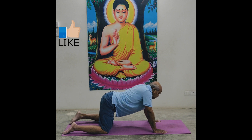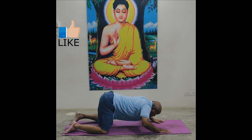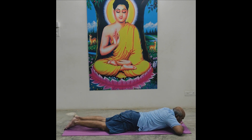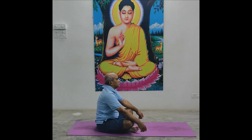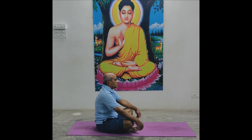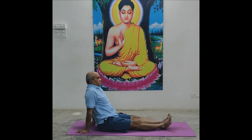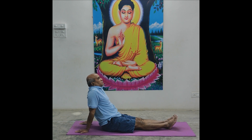Shashankasana — now straight down on abdomen. Both palms below chin, separate legs. Dandasana — in sitting position. Both legs straight. Join both foot, join both big toes. Both hands back support. Dandasana.